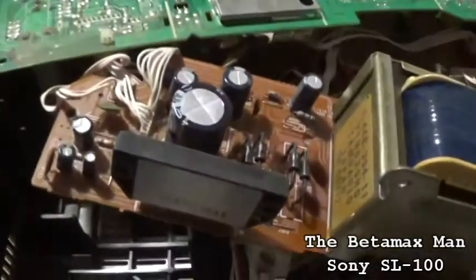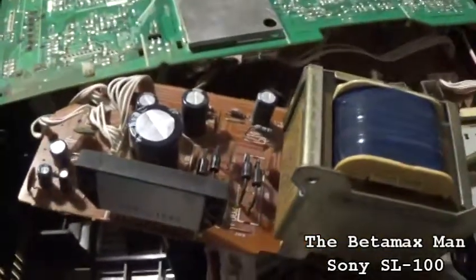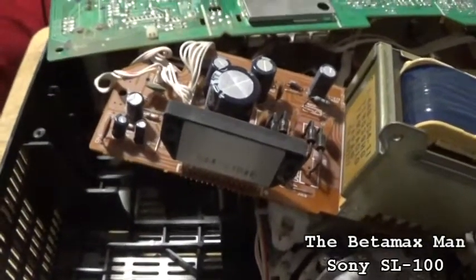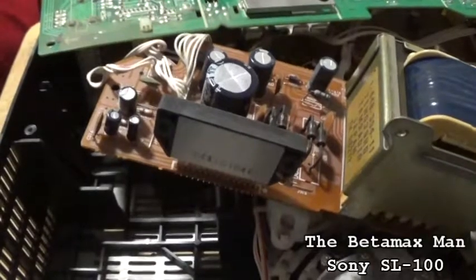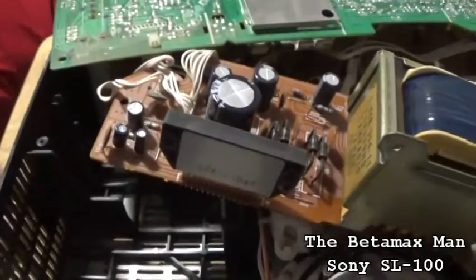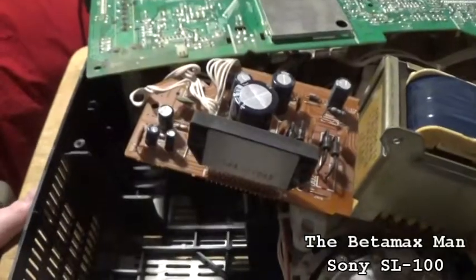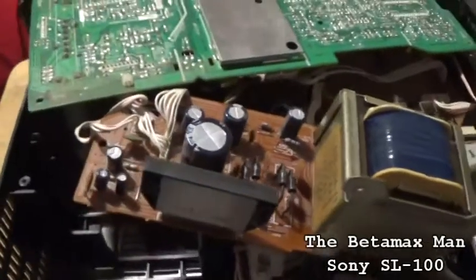There are a lot of Elna capacitors in here. Elna capacitors always seem to go bad - I always have a problem with them. The Nichicons are really good. Rubicons are okay. Sanyo caps were not that great either. I like Nichicon, I like Rubicon. There are some cheaper branded caps too, but I just seem to always have problems with Elna capacitors. The Elna caps are usually a dark, darkish, bluish-green color.